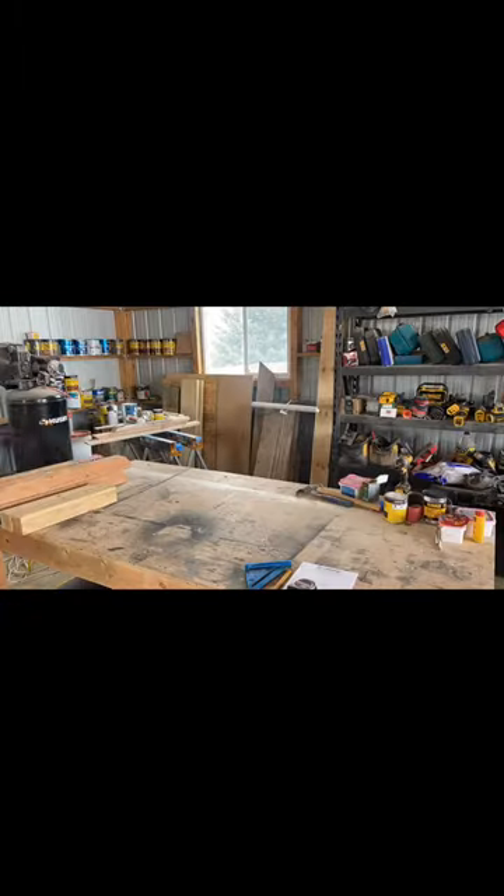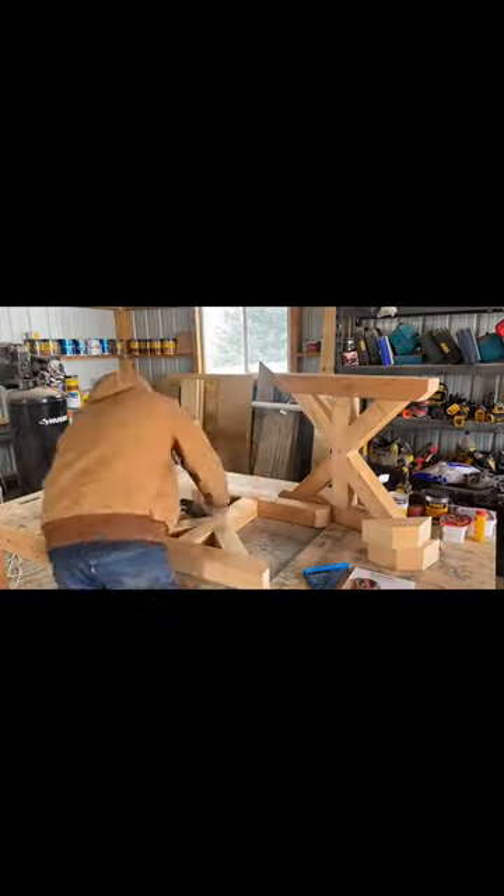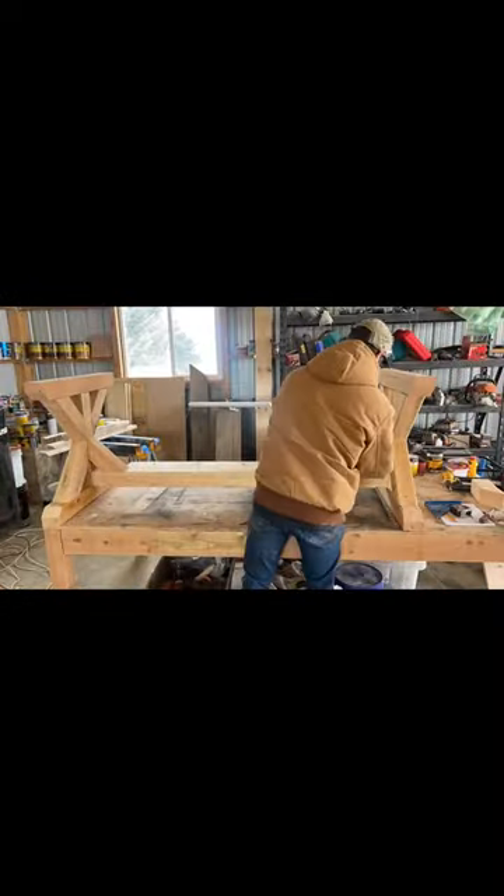Cut your cross member at whatever desired length that you want the table to be. The 45 degree cuts are at 14 inches long point to long point, and the riser in the center is 21 inches.